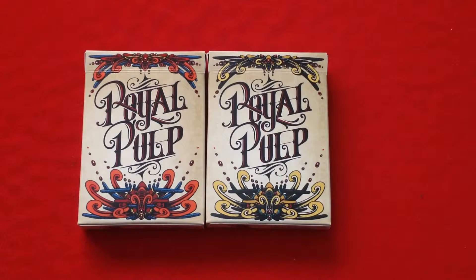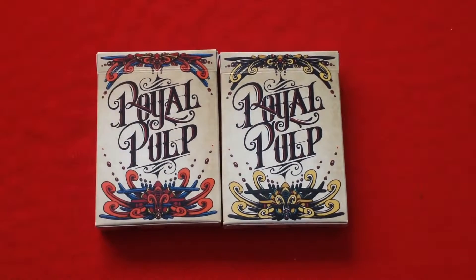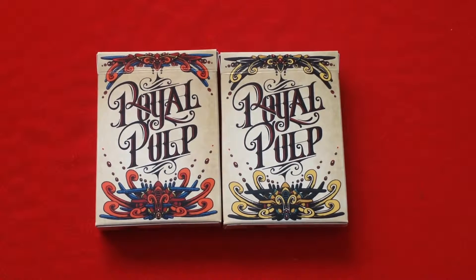Hello everyone, this is Free to Back again with another one deck review. This is the World of Pulp playing cards from Gamblers Warehouse, playingcards.net. I don't really have much I can tell you about it in the background - it's not really inspired by anything that I know of. It doesn't really have a theme like steampunk or robots. It's just kind of a nice, nifty deck. They flow together and I like it.